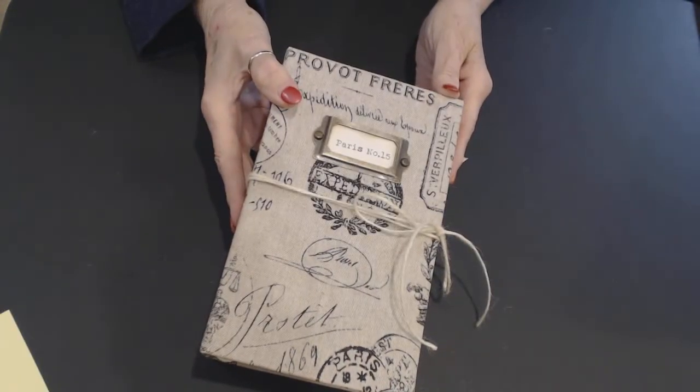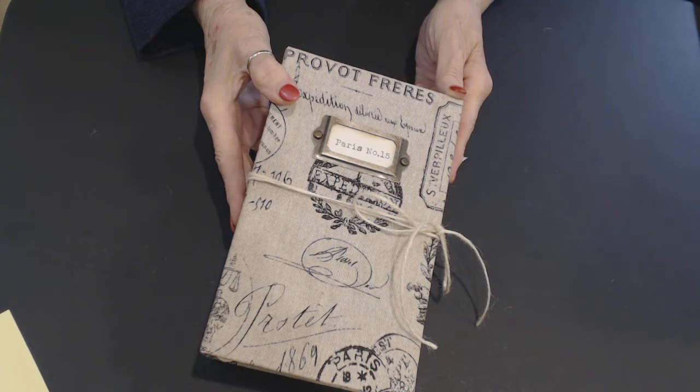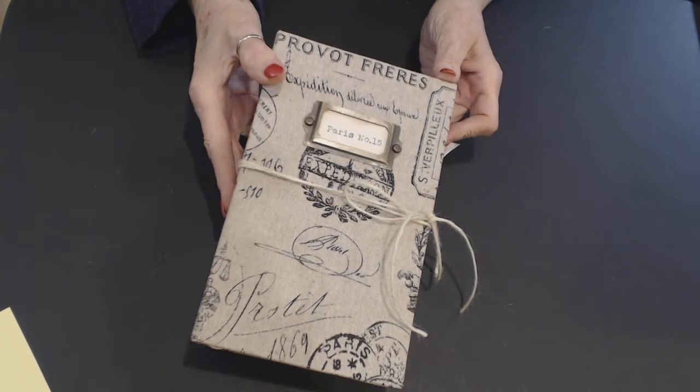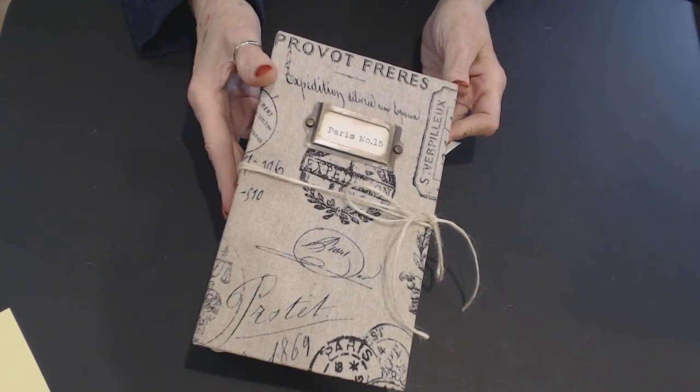I bought this fabric at — I believe — Hobby Lobby. And if I didn't get it at Hobby Lobby, I've had it a little while, possibly from Joann's.